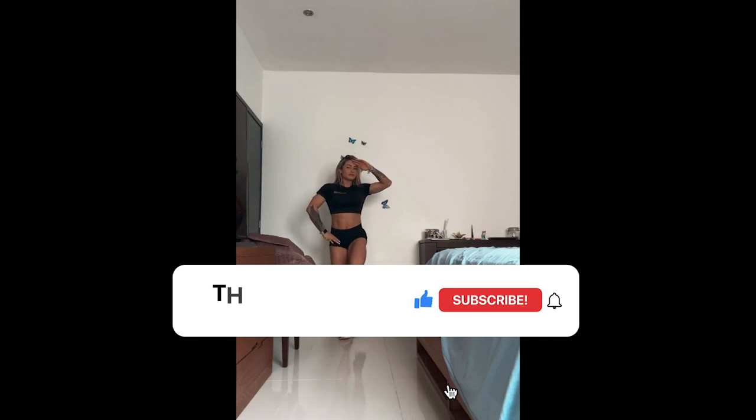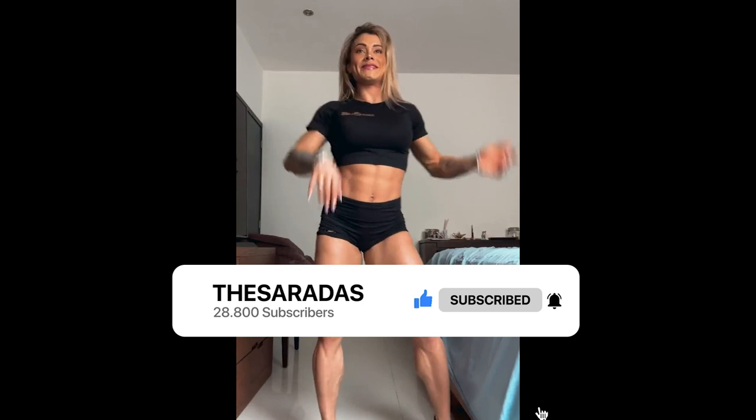Before we start the videos, I would like to ask you to like the video. The like is free, and you will be helping the channel grow. I'm posting 2 videos and 5 shorts daily. And if you like the videos, subscribe so you don't miss the next updates.